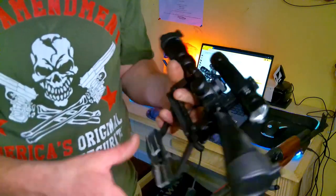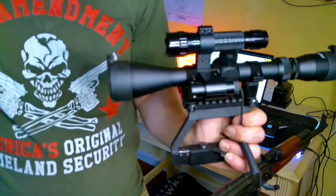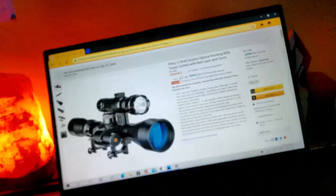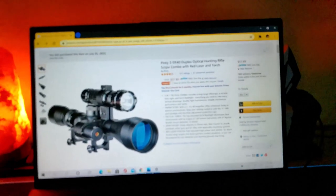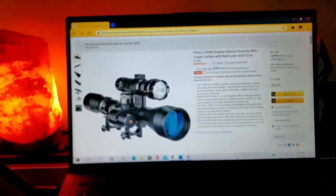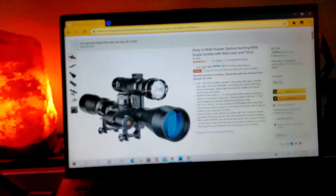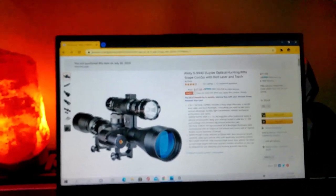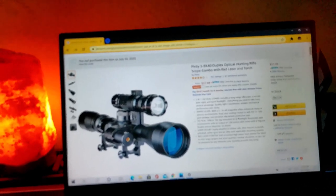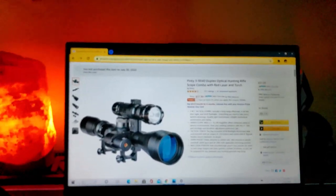I'll go ahead and provide a link to where I got this on Amazon, and I'll zoom in on my computer screen real quick and just show it to you. $57.99 — that's a great deal. Just a quality scope for that price is a good deal; you'd be hard pressed to find anything under $100 if you went to say Cabela's or Sportsman's Warehouse, or even your local gun store or pawn shop.